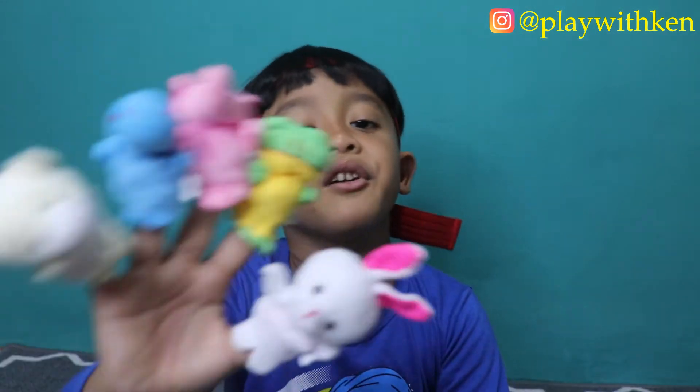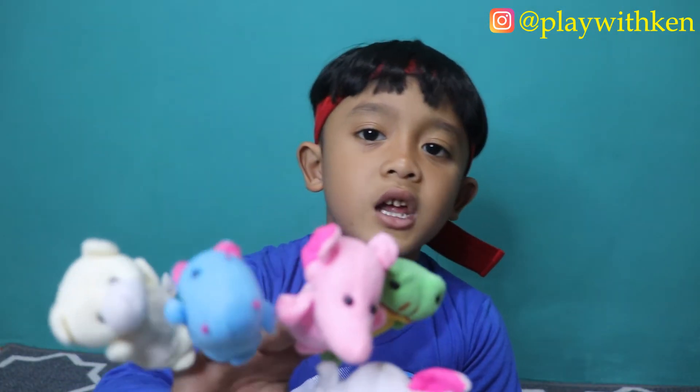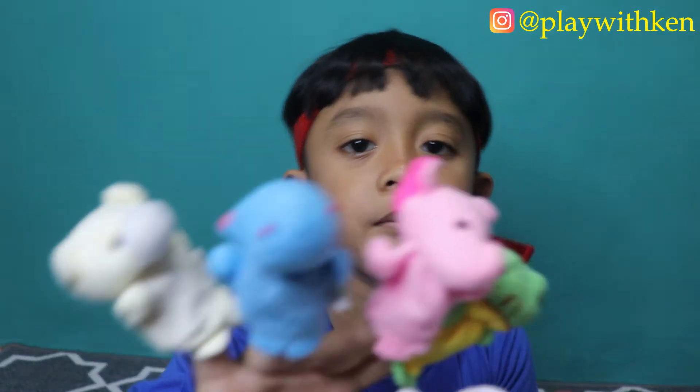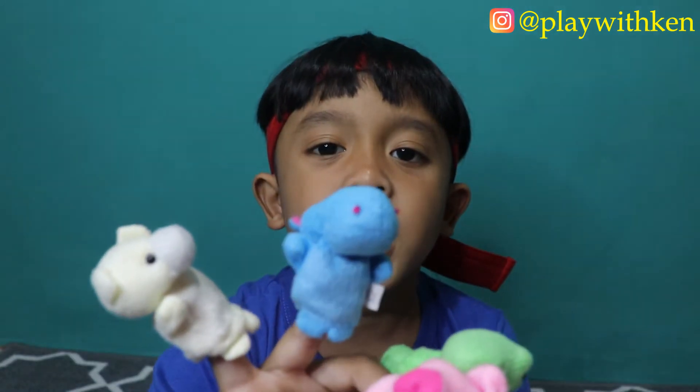Sister Finger, Sister Finger, where are you? Here I am, here I am, how do you do? Peepaw!